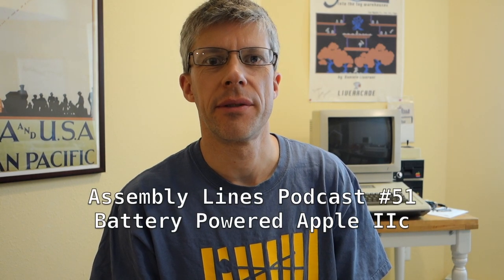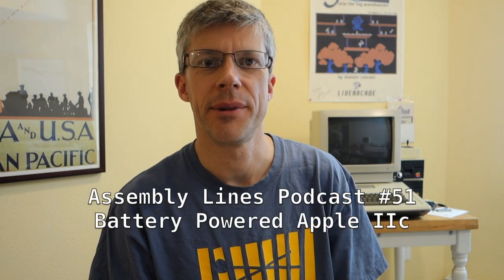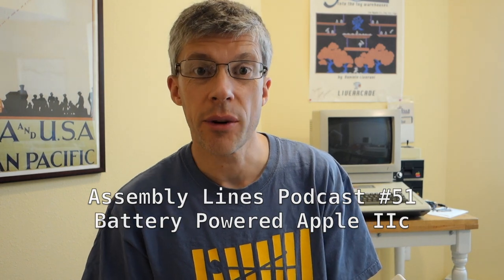Hi and welcome to another episode of the Assembly Lines podcast. I'm your host Chris Horns. Today we're going to try to make a battery-powered Apple IIc — we're going to take my Apple IIc and attempt to power it with a lithium battery. Let's get started.